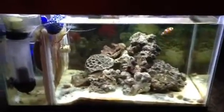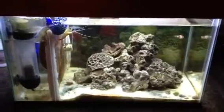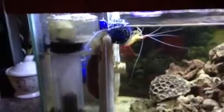I do the basics on it — the weekly water change. Well, I lied, maybe bi-weekly water change. I empty my oceanic protein skimmer about once every other day.